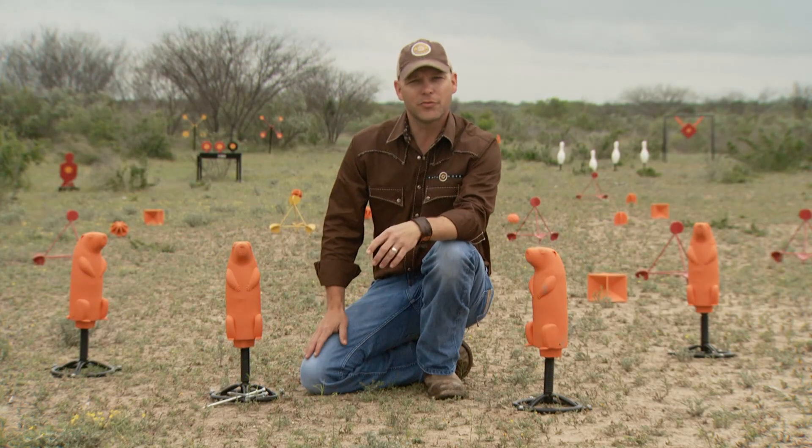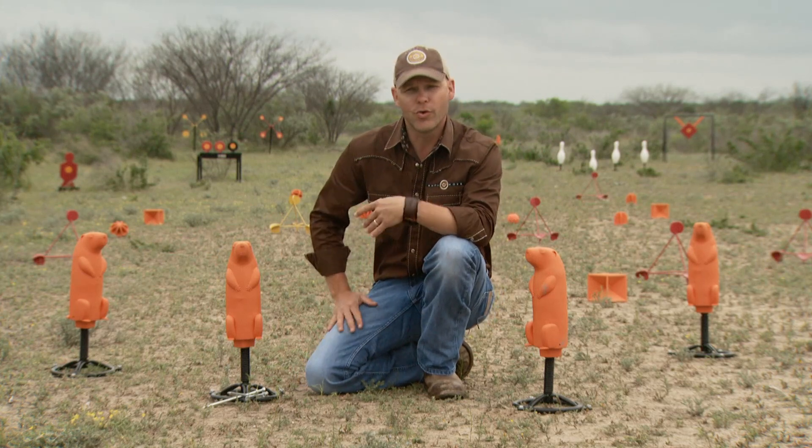Hey, Jonathan Hayes here with Do All Outdoors. I want to talk to you real quick about a product that we're real excited about — it's the 3D Prairie Dog.